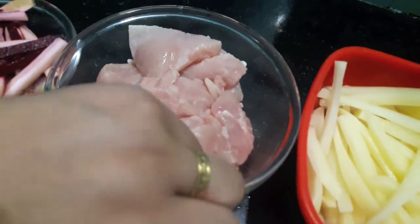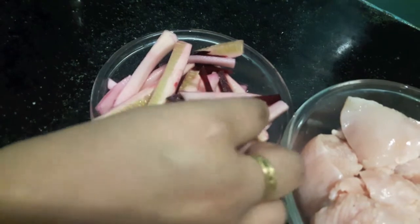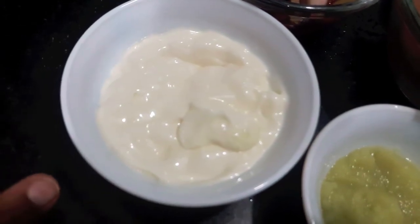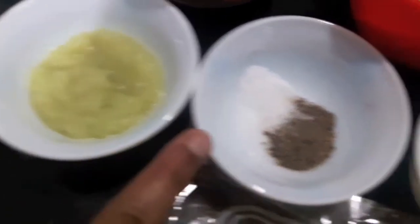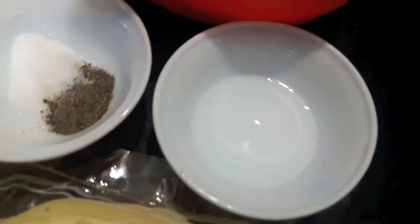I have half a kg of chicken boneless. Then I have juliennes of cucumber and beetroot soaked in vinegar, half a cup of mayonnaise, one teaspoon each of ginger-garlic paste, salt, one teaspoon of black pepper powder, one teaspoon of vinegar.